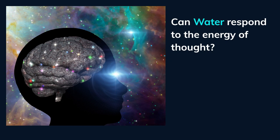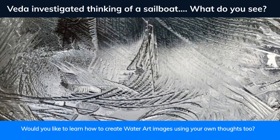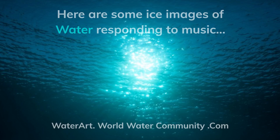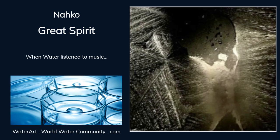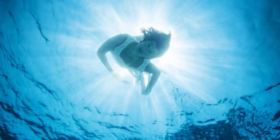Can water respond to the energy of thought? Veda investigated thinking of a sailboat — what do you see? Would you like to learn how to create water art images using your own thoughts too? Here are some ice images of water responding to music. This is only a small selection of over 38,000 examples.